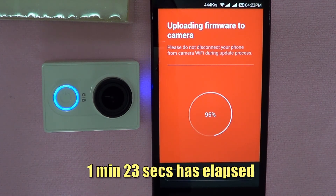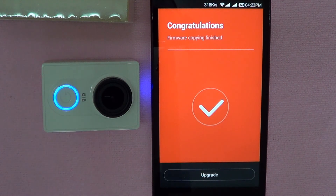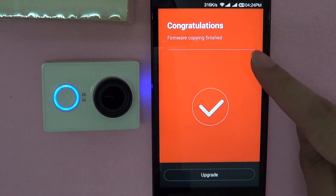95, 96, 97, 98, 99, 100 — the firmware copying has finished.